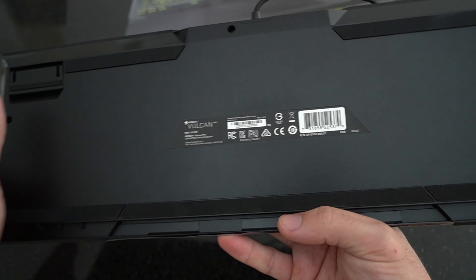This keyboard, as well as the wrist rest, comes with grips on the bottom for anti-slip on your desk. If you don't have a full desk mouse pad, you know how crucial it is — especially mid-gaming when you're putting pressure on your keyboard and it starts moving around the desk.